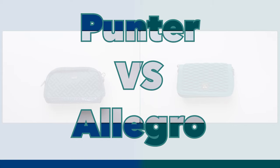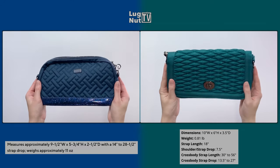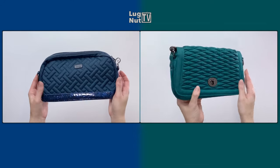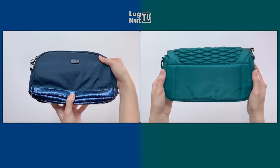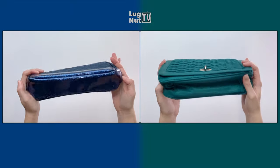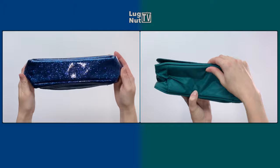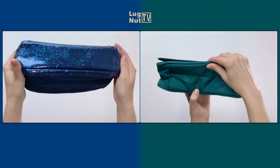Welcome back everybody. Today I'd like to show you two of Lug's smaller handbag options side by side. Even though the Punter has sparkles, it is still a completely smooth and wipeable bottom. Lug did not give the Allegro a wipeable bottom, and neither bag has the four plastic feet.